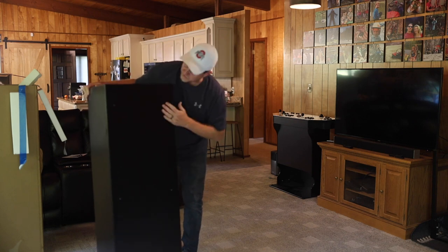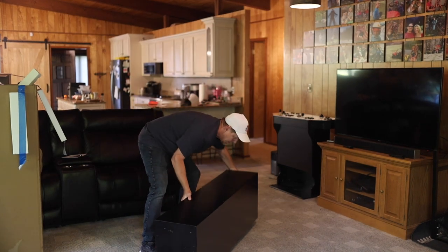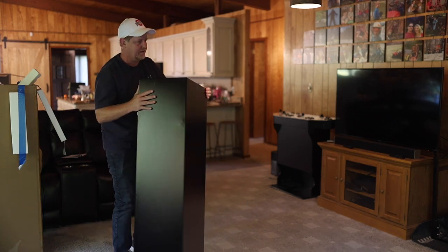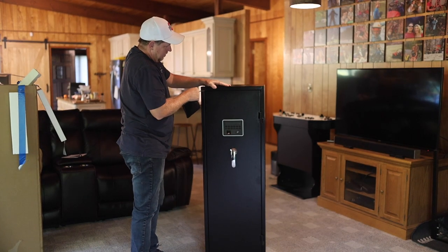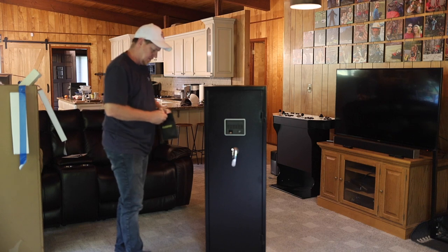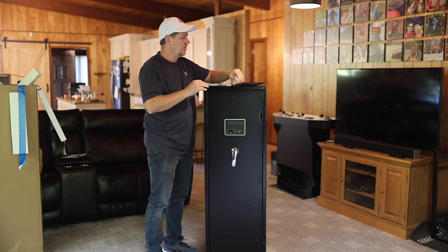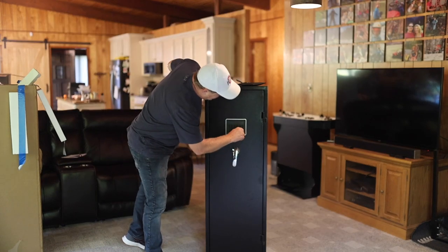Looking at the back, there are spots where you can bolt this to a wall, and I'm pretty certain the same is true on the bottom. Four bolt holes on the bottom — nice to be able to bolt it down because it is light enough that it could potentially be carried away. So I'll just pull that out and we've got a bag of accessories here. We have anchor bolts for a concrete floor — there are five bolts in there. We have a USB, and then we have our keys.